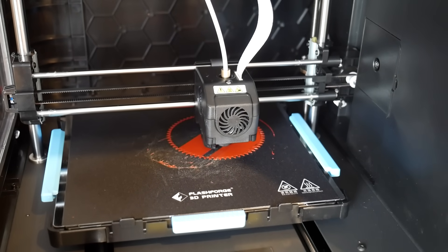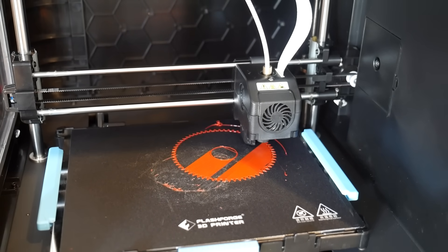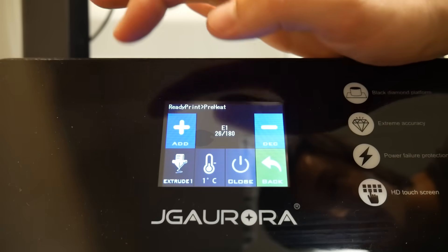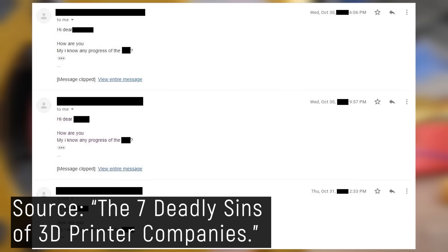The thing is, I can't tell you what 3D printer is best for you and your very unique specific needs. As Doug DiMera would put it, I show you the quirks and features of something and your specific use case may or may not align with them. But I'll be honest, the relationship between companies, reviewers, and the audience is kind of broken right now.